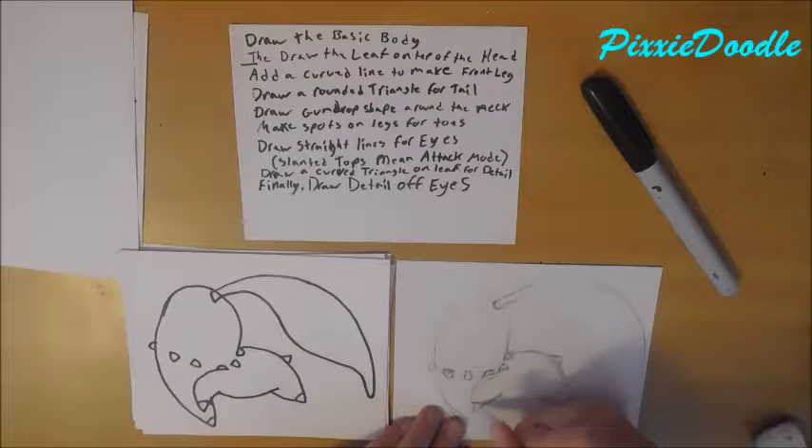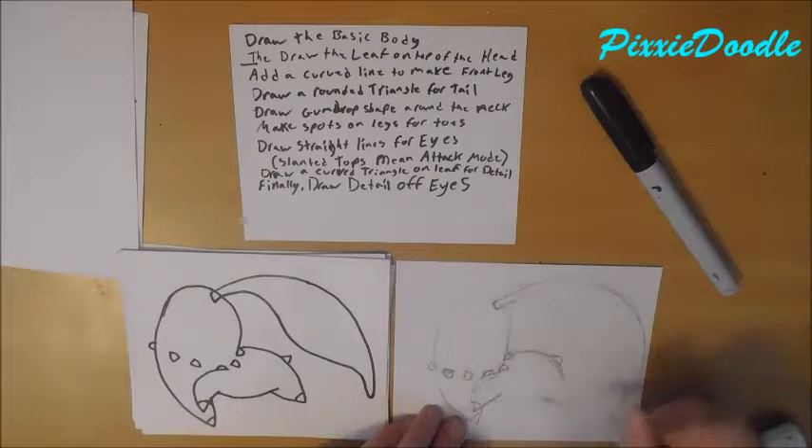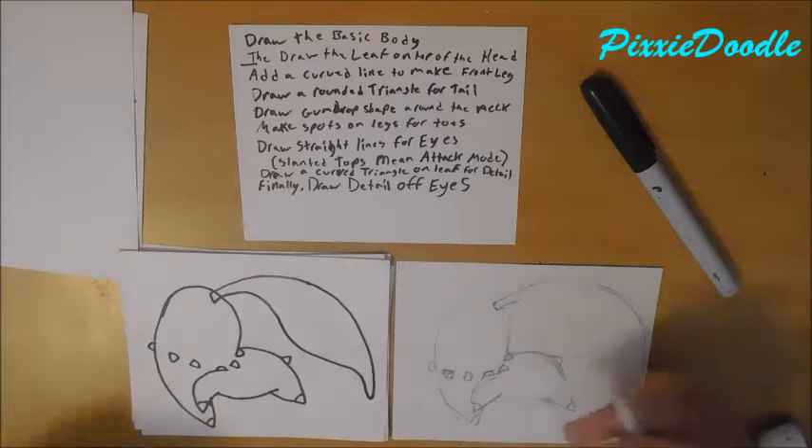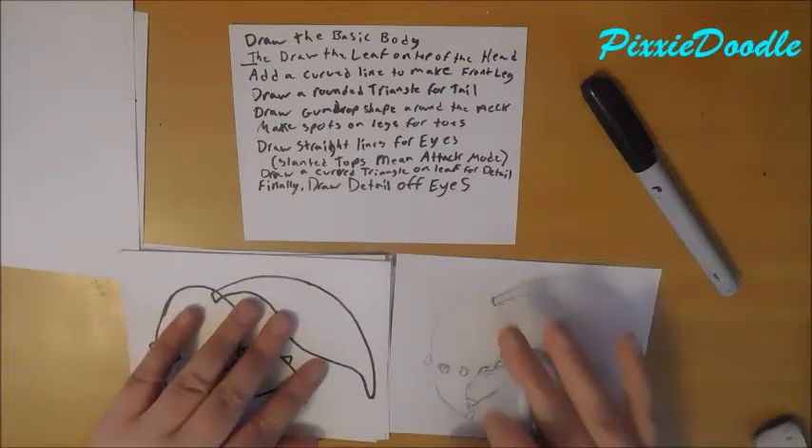And then the next thing you do is draw the little hoof marks on his legs, just like that. There we go.